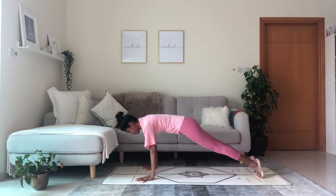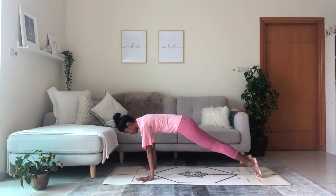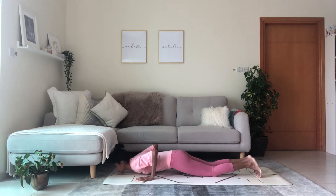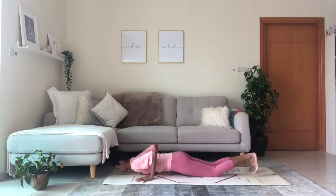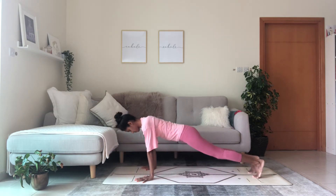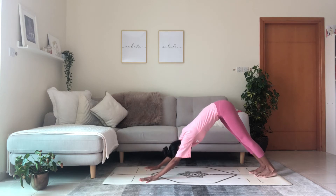Shift forward into plank, hips are high, lower the knees, chest to the floor. Inhale cobra pose, raise the chest. Exhale, reach back into downward facing dog. Feel the length in the spine, in the back.